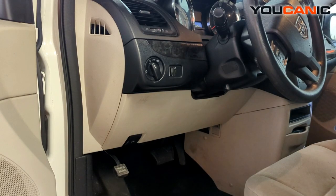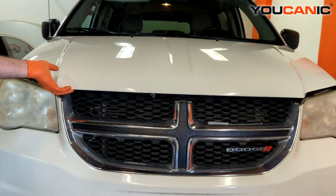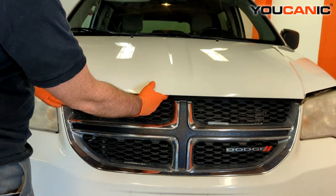Now we go around front and open up the hood. Around front here, release the hood to raise it up, and right above this — just off to the left of center — is the hood release lever.